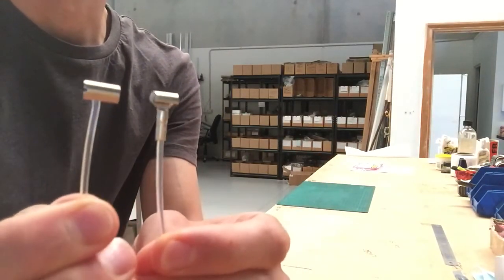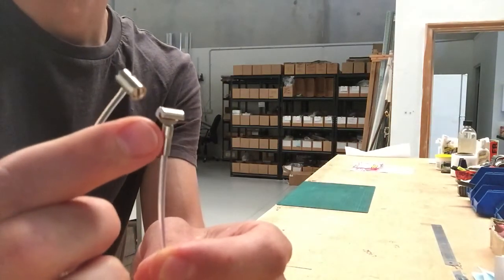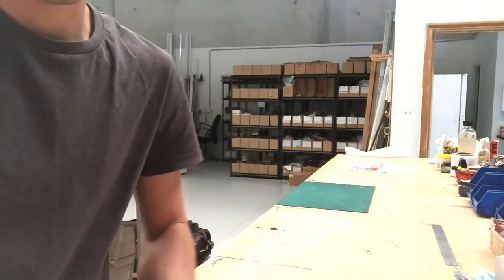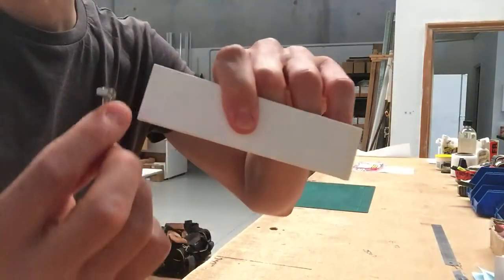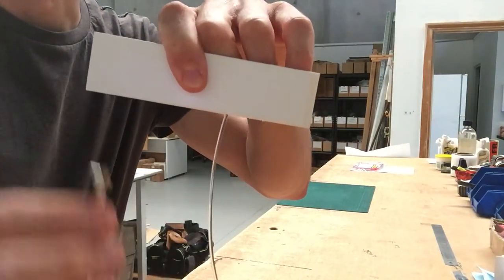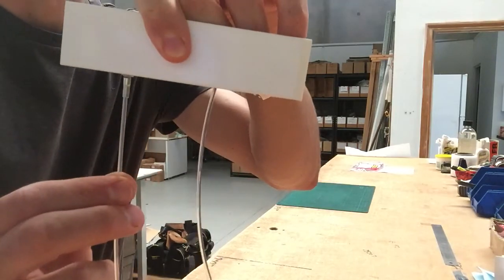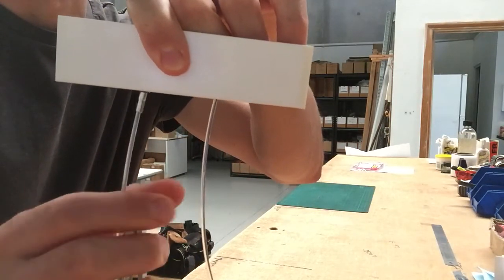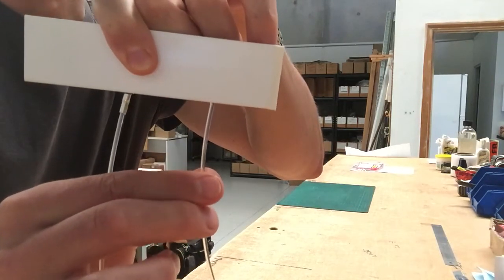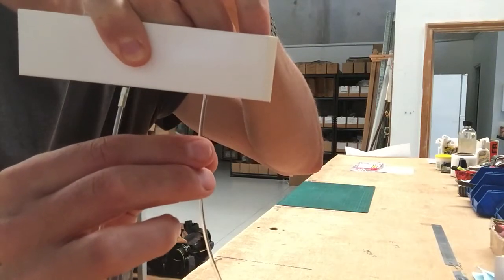The immediate visual difference is that the Cobra hanger has a swage underneath it, whereas the standard hanger doesn't. So when inserted into the rail, you can still see that swage poking out the bottom of the rail, whereas with the standard hanger, you can't. That is an advantage of the standard hanger — there's nothing protruding from the bottom of the rail.